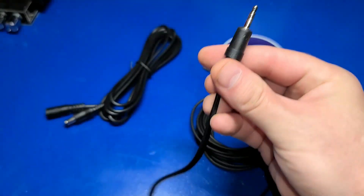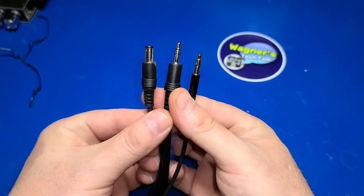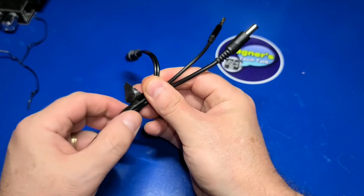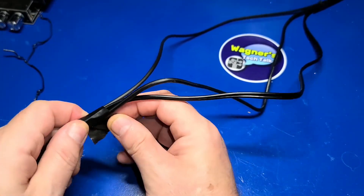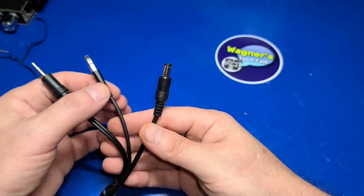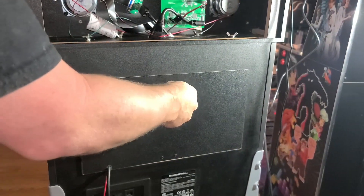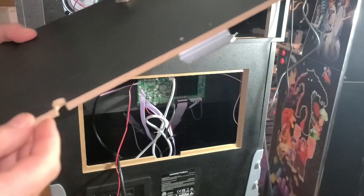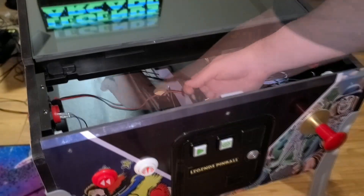Now locate the 3.5mm end of the audio cable, the male end of the power extender, and the long 3.5mm extension cable. Place a piece of electrical tape about four inches below the ends of the cables — I also added a second piece further below. This will make it a little bit easier to feed the cables down through the cabinet. Remove both the top and bottom panels from the back of the Legends Pinball machine, then take the three cables and feed them from the back and down through the hole in the cabinet.